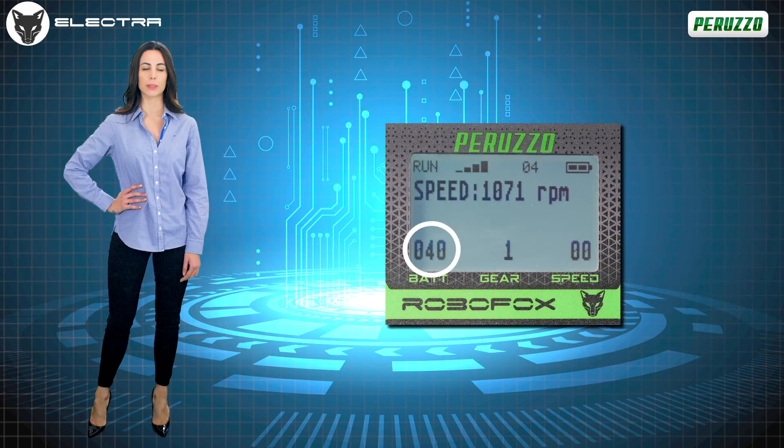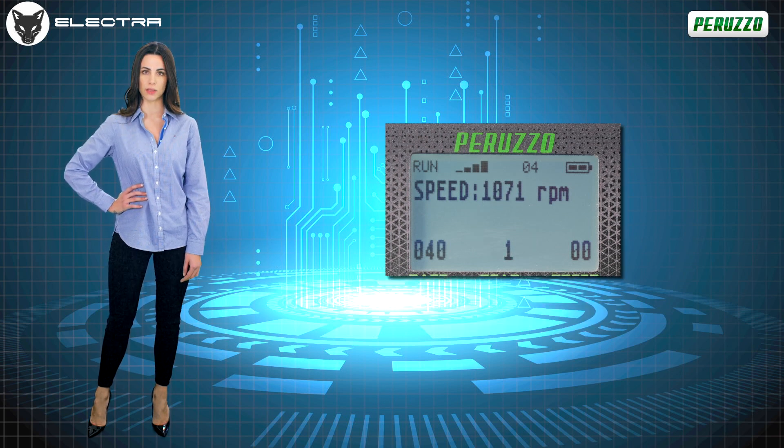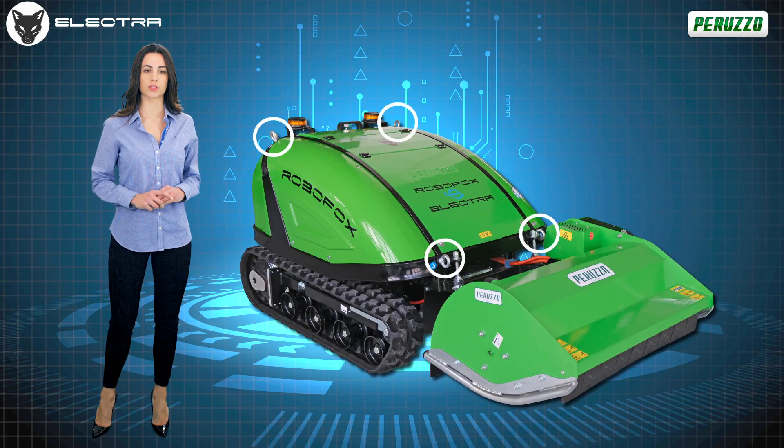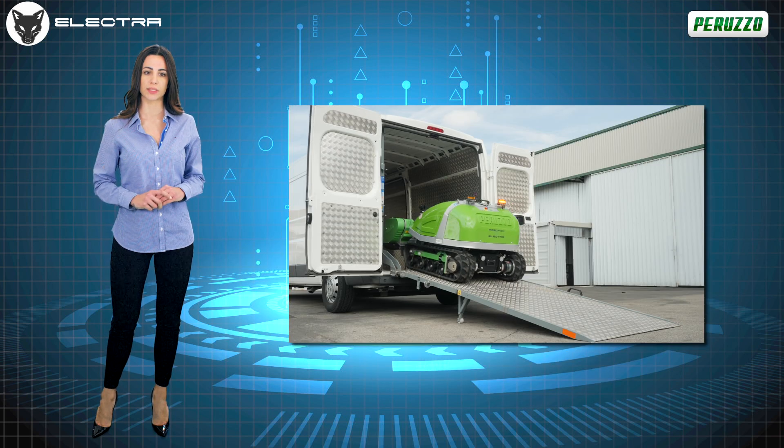The status of battery consumption, the forward speed, the rotor revolutions which can reach up to 2800 revs per minute, and any anomalies through specific error codes, can be easily checked from the display on the remote control. The four convenient anchoring and lifting points always allow easy loading onto transport vehicles, even of small dimensions, such as vans with narrow wheel arches or medium-sized tippers.